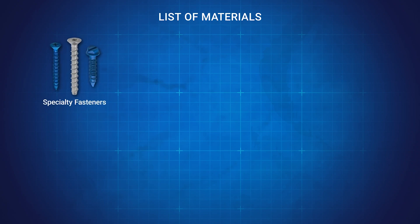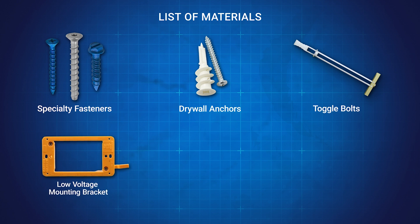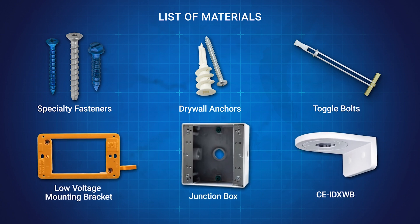Before we dive into the installation process, let's first take a look at some of the materials you might need, such as specialty fasteners, drywall anchors, toggle bolts, low voltage mounting brackets, or accessories like junction boxes or wall mount brackets.